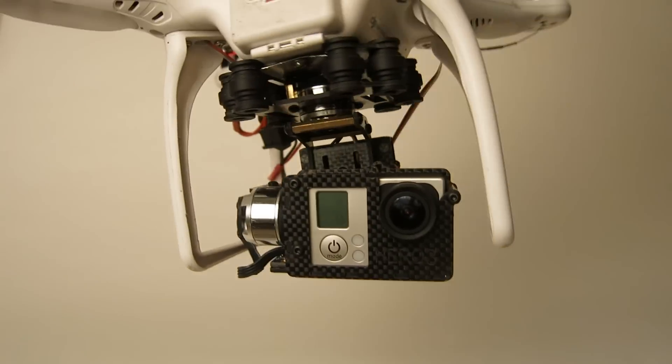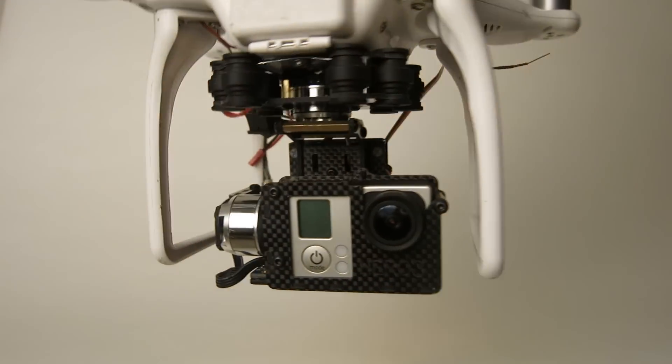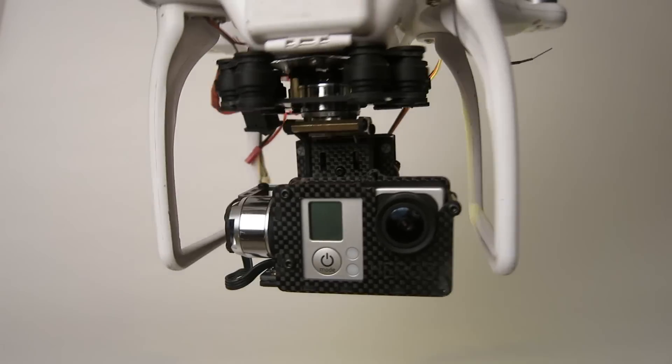Here's the Yaris CM3000 3-axis brushless gimbal. Folks are always wondering how you can shoot video without having the legs getting in the picture. And here's how.